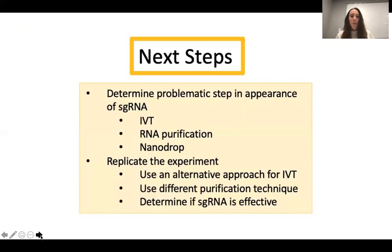As far as the next steps, I would first need to determine what the problematic step was and why there wasn't any sgRNA. The most probable reason is a problem with the in vitro transcription, in which sgRNA was never transcribed from the template. After finding out the problem, I would like to replicate the experiment using either an alternate approach to in vitro transcription or a different purification technique, and determine if the sgRNA is effective.